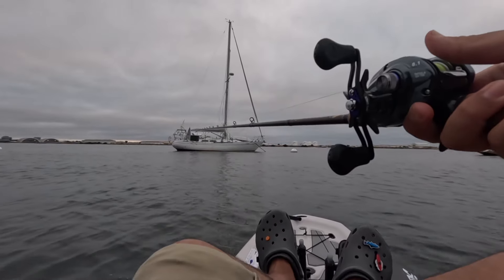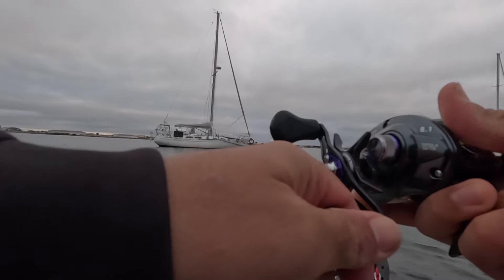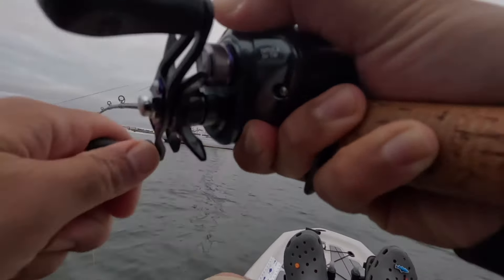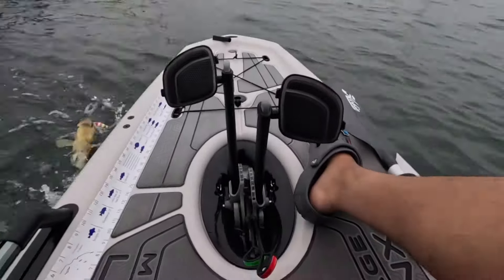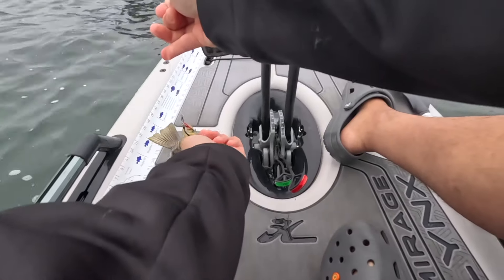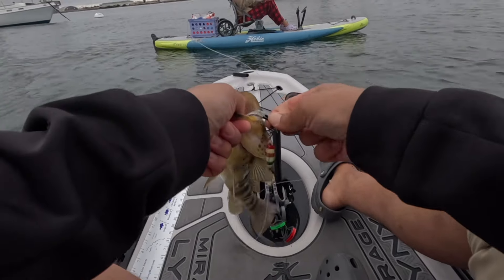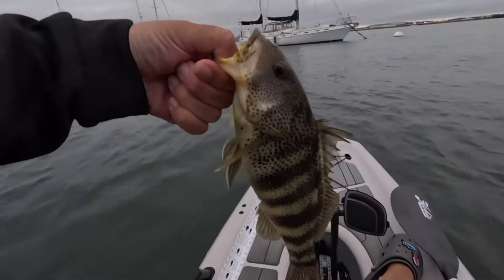There's a huge bait ball. I think I'm getting hit as I'm going down right now — see that? There he is. I saw him on the graph. I saw you on the graph. What's up dude? I saw him underneath there. I saw you buddy. Double hooked! Let's go dude.